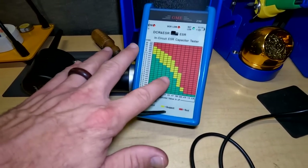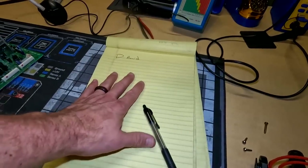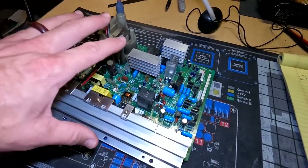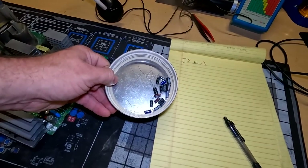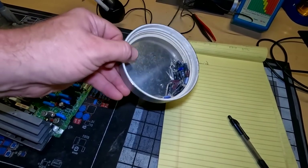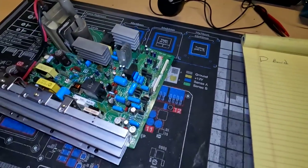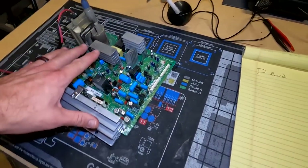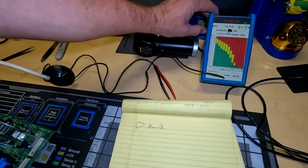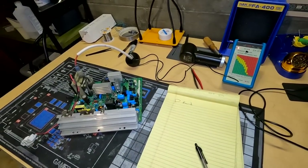This tool will tell you whether capacitors are good or bad without having to remove them from the circuit. I'll record the bad capacitors on my sheet and then pull and replace them. That's what I did earlier with the PSU or the power supply board — the G board. I've already gone through and found all the bad caps in it. I'm betting there are even more bad caps on this deflection board than there were on the G board. So let's get set up, turn the ESR meter on, and start testing these capacitors.